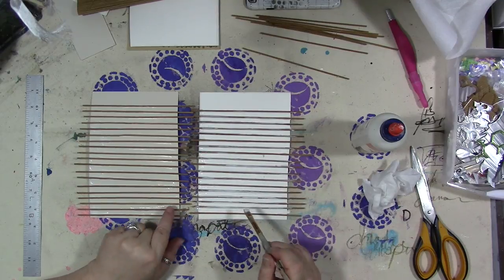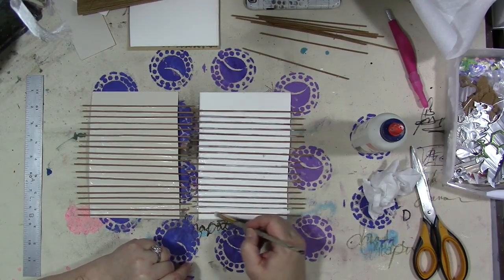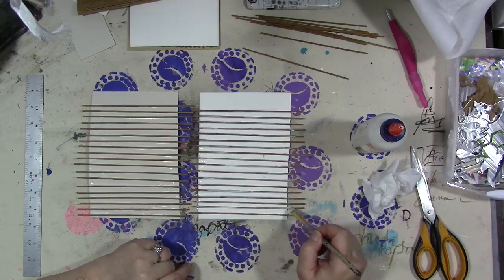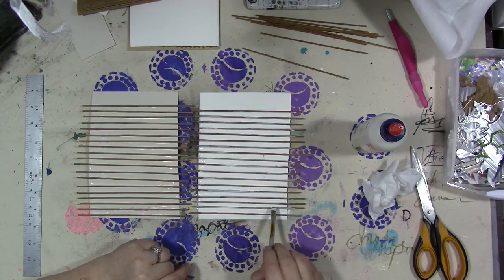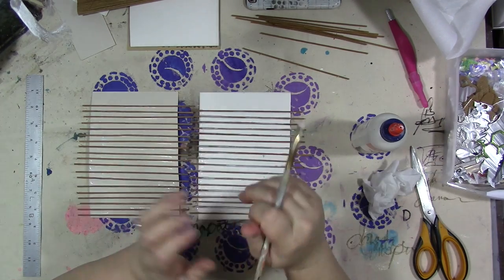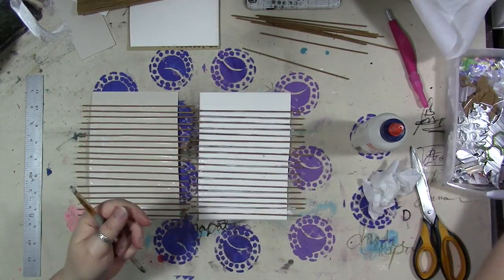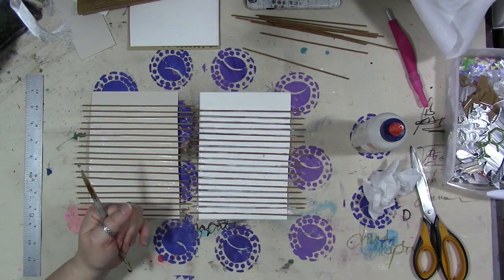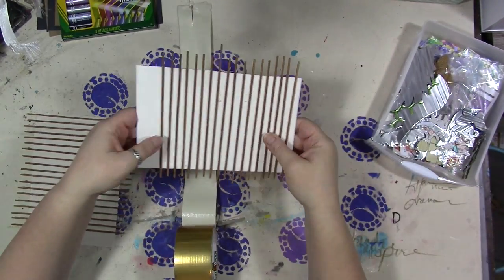You want to make sure your sticks are in the opposite place on each piece of cardboard or mat board, so that it's pushing the metal between the pieces to create the rippled texture that you want. I'm going to do the other side, we're going to let it dry, and I'll be back.